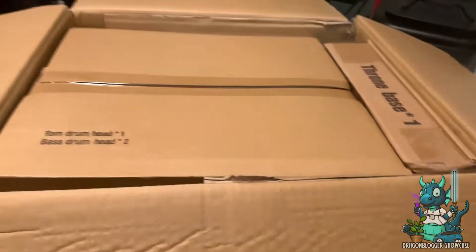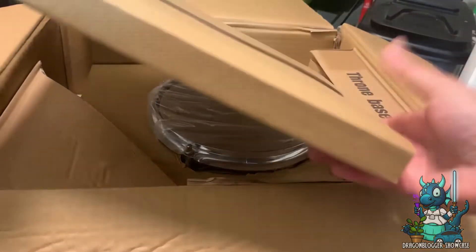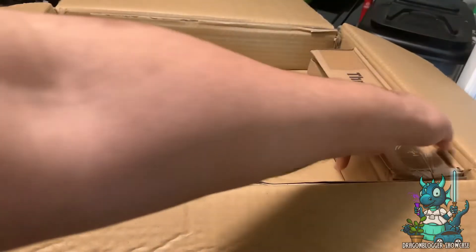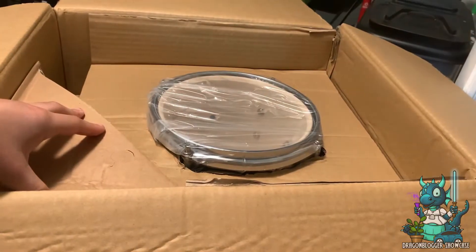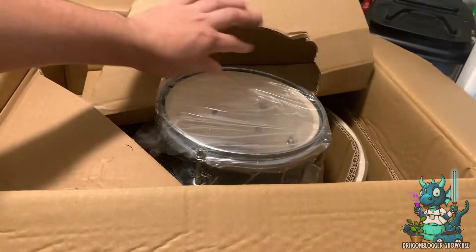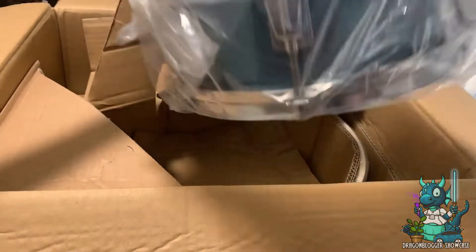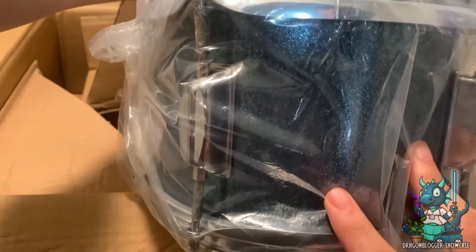Now these are the instructions that come with it, and here's the box with all of the different pieces. Everything has everything labeled — you just gotta make sure that whatever piece you're building, that's the piece you're focused on. There's a lot of cool stuff in here; this stuff looks really well made and I love the kind of glittery design of it too.